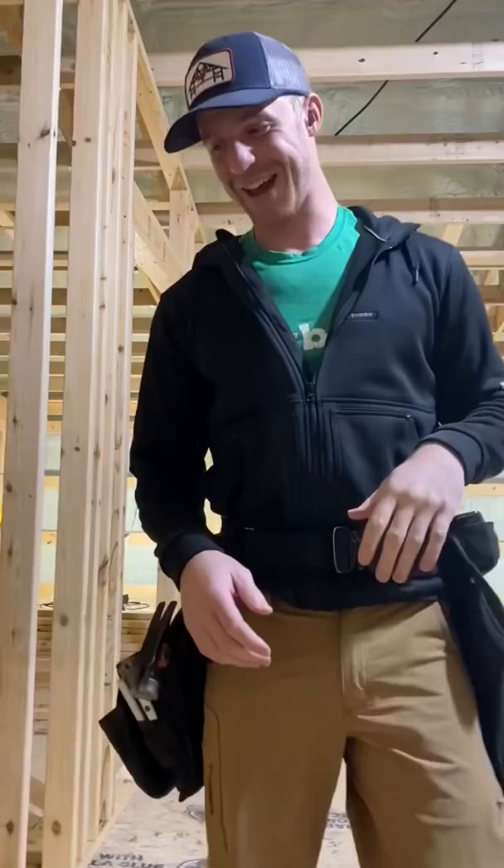I'm not really sure what happened here, but we've got this framing that does not fit. Greg, come over here buddy — we gotta do this. I don't know what happened, somebody made a mistake, so we're gonna fix it.